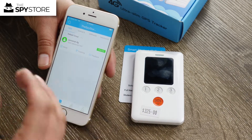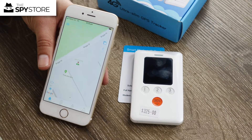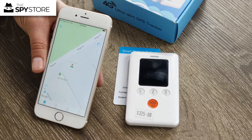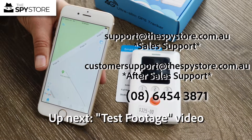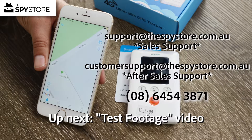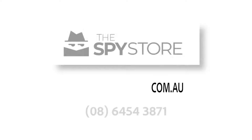The TrackSolid app is supplied with the unit and there's no ongoing cost to access it. The only ongoing cost is the SIM card itself — we'd suggest going with Telstra or Optus, and make sure the SIM has call and data credit. If you have any questions, don't hesitate to send us an email or give us a call. Thanks for joining us and we'll see you on the next one.